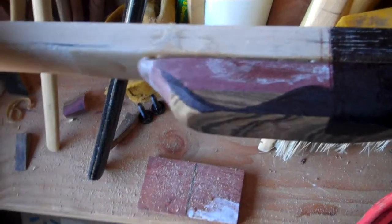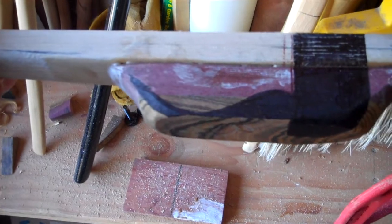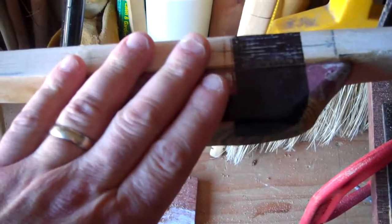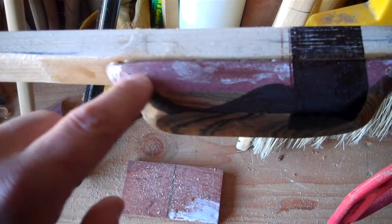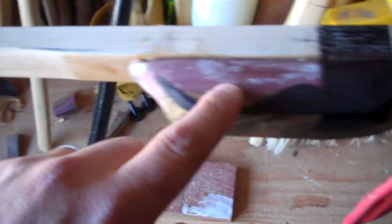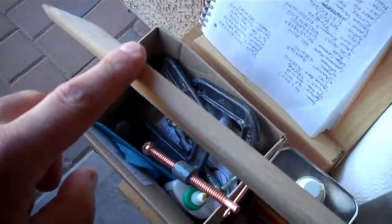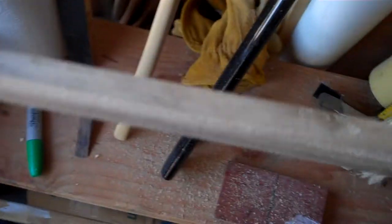Here we are now. I know it looks pretty rough still, but that's okay — it'll turn out attractive before we're done. You can see there's a lot of black ink on this thing. What I'm going to do now is cut out my arrow shelf and the pistol grip riser, and I've already cut off the tip overlay.